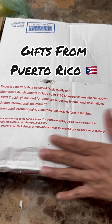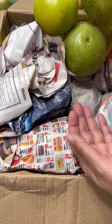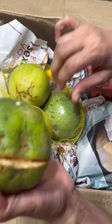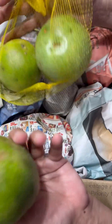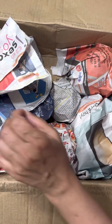We got another package today from one of our good friends from that beautiful island of Puerto Rico. I don't know what fruit this is — do you know what this is? I don't know if it's guava, but we're going to wash this and take a look. Oh, I know what this is — this is passion fruit! Yep, this is some passion fruit here.